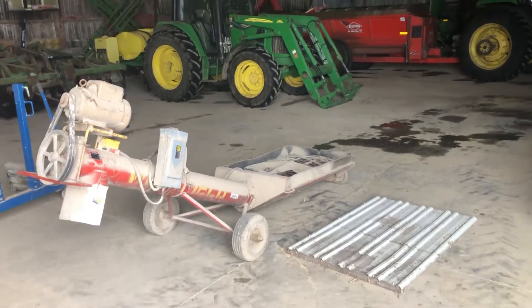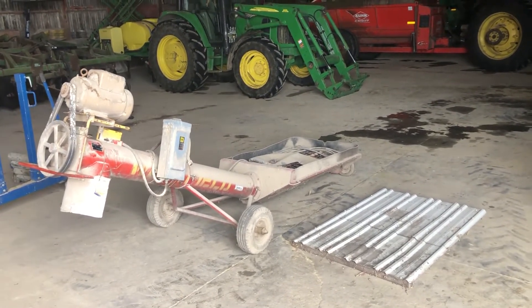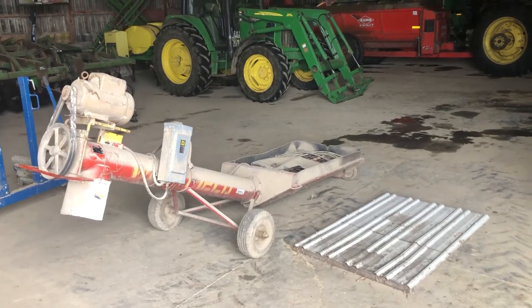So there's the video on the eight-inch Westfield truck loadout auger. Good luck with auction time at Old 20 Auctions.